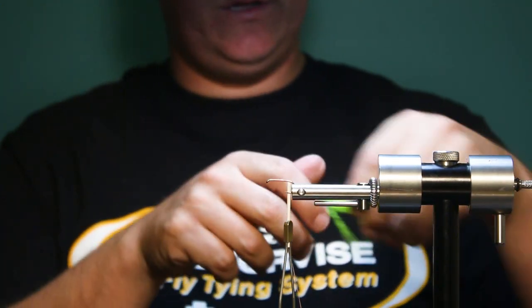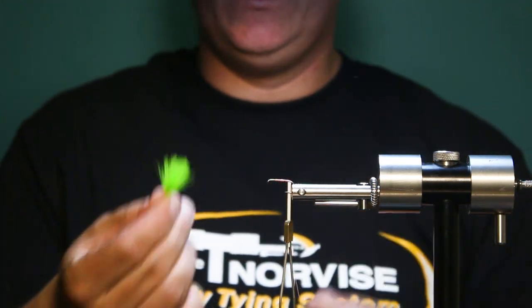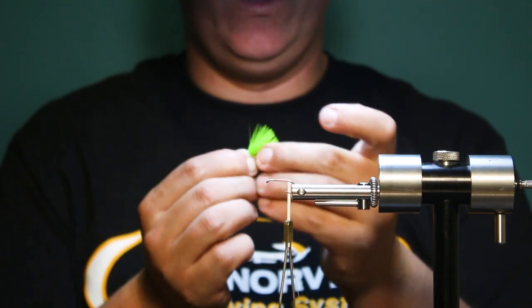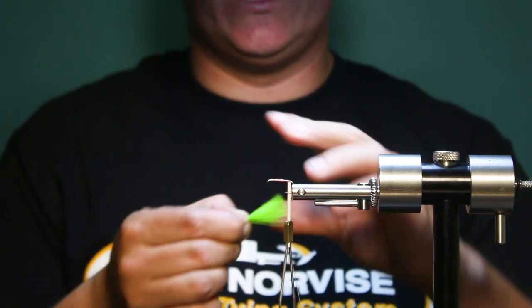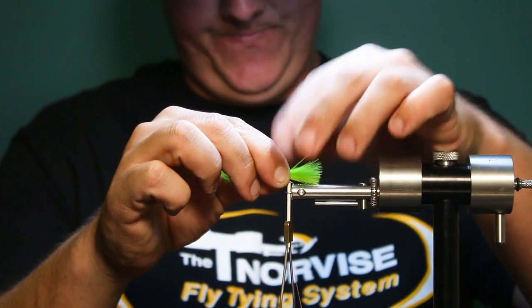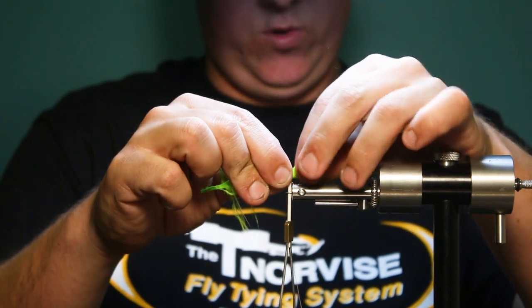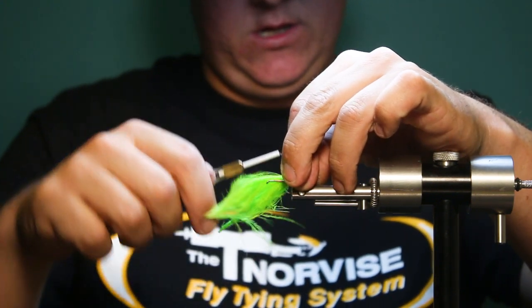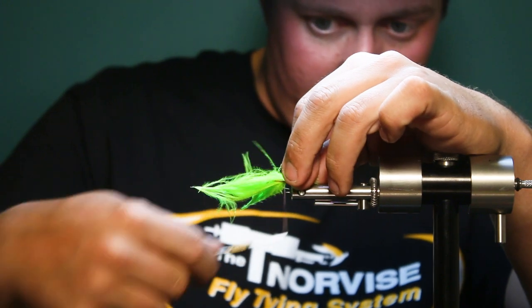Then for the tail on this fly, nice and simple, just marabou. The good thing about this pattern is you can change the colors. Shad are not picky by any means, but it's a good pattern to just experiment with colors. I'm going to do chartreuse marabou here. I tend to keep the tail short because shad will short strike.